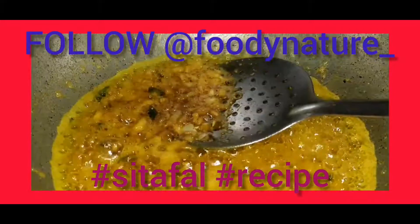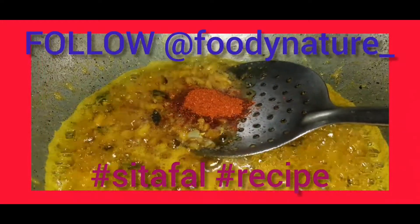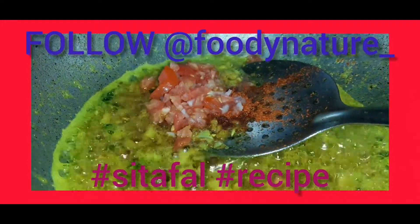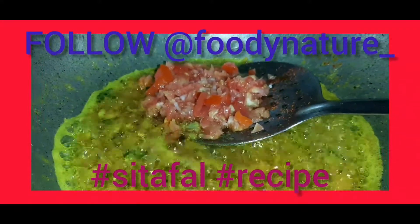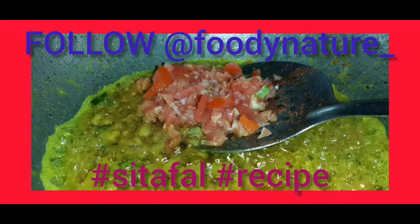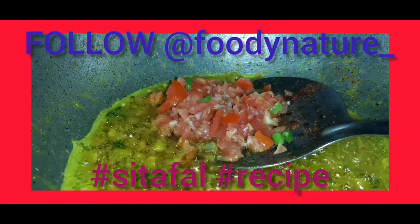Shallow fry them. Add red chili powder and tomato. Add green chilies.